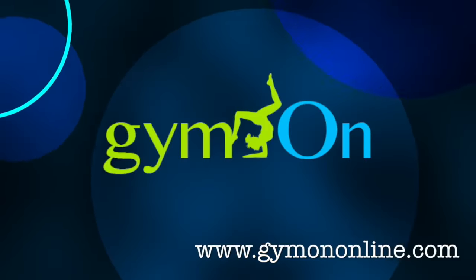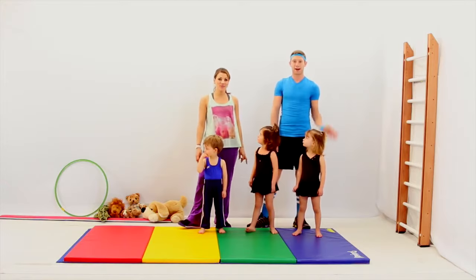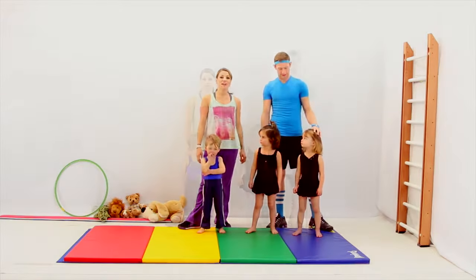Gym On! Are you ready to do gymnastics with mommy or daddy? Hi, welcome to Gym On. I'm Laura. I'm Chris. And today we have a couple of our helpers. This is Justin, Laura, and Rhea.